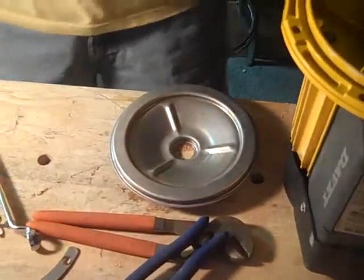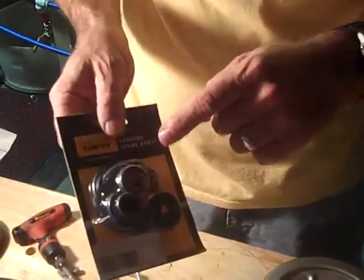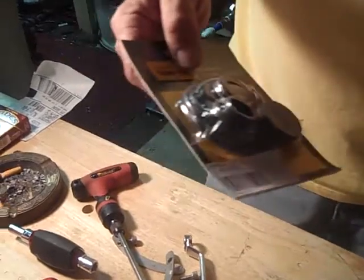Now, if you ordered a seal kit, it will look something like this. It will have your seal, the spring, O-rings for your first stage and your back plate. And it will also have this piece in here — the slinger — which is not needed.